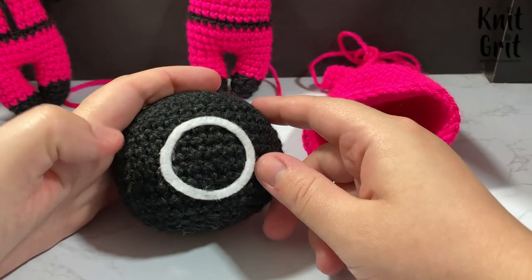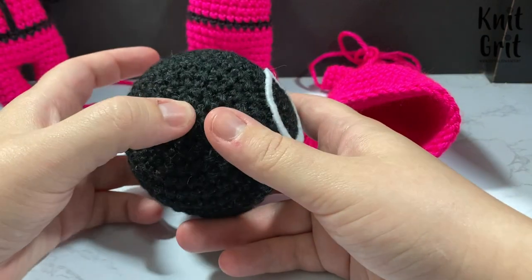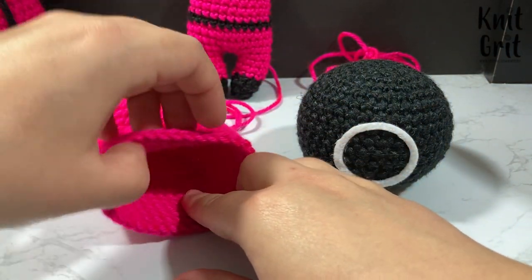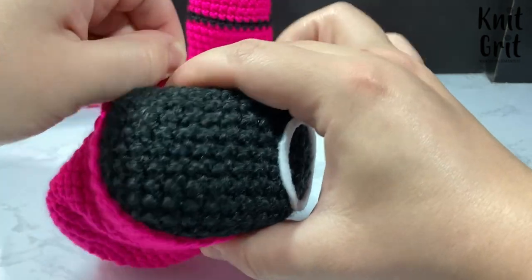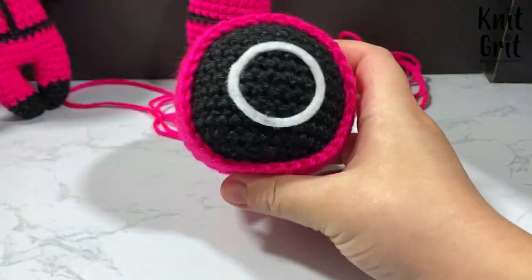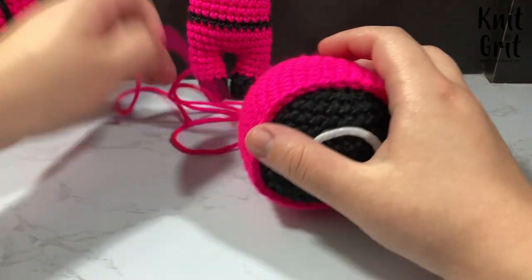I've already added the face shapes — I hot glued them on using my Cricut cut felt. From here I take the bottom of the hood where I fastened off, orient it so the seam is at the bottom, then grab the head and shove it inside the hood, wiggling until the face is straight. You can add the face after inserting the head if you prefer. I'll add some adhesive on the inside to secure the head to the hood, then I'll sew on the body the same way I would for a regular Baby Luna.